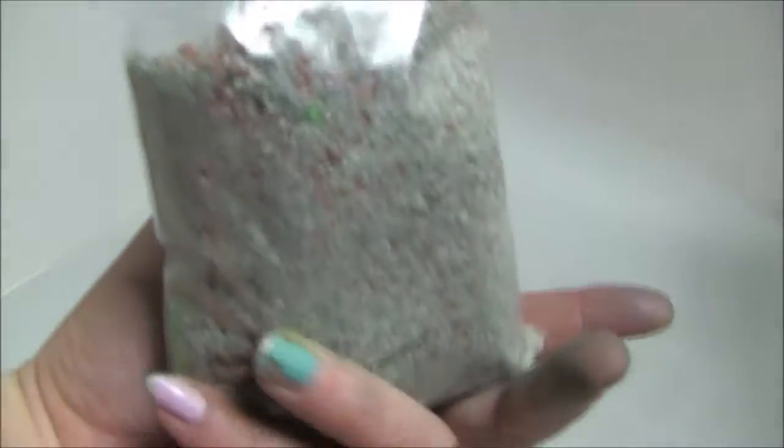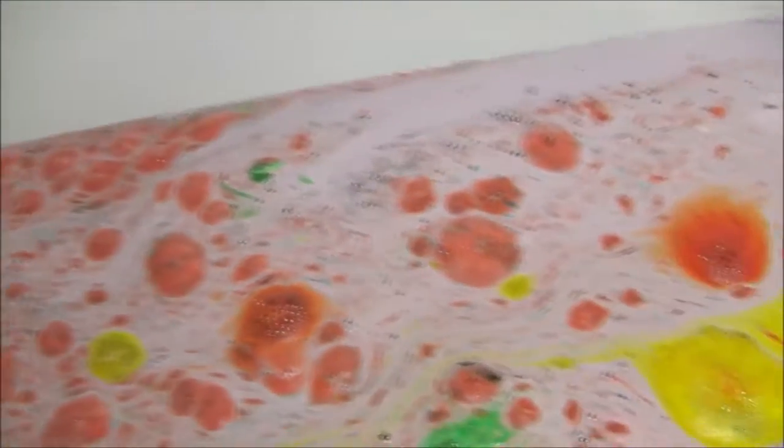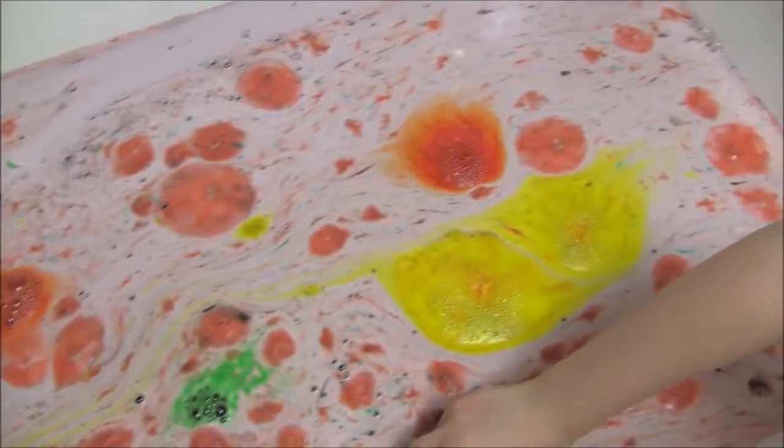All right guys, our store's out of powders and I decided to make more today. I decided to name this one 'infected.' Do you think it looks infected, Kaden? Yeah, it looks infected.